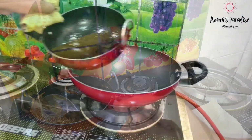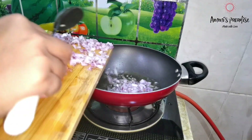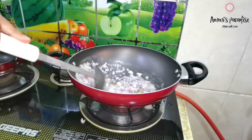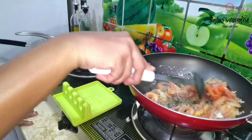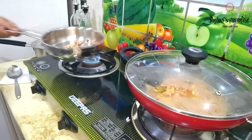Once the onions were fried well, I started making the chicken fry. In a pan, I added leftover oil, then the chopped onion and fried until translucent. Meanwhile, I am roasting peanuts for the biryani gravy. Once the onion turned translucent, I added 2 chopped tomatoes, mixed, covered with a lid, and cooked until oil separated from the tomatoes.